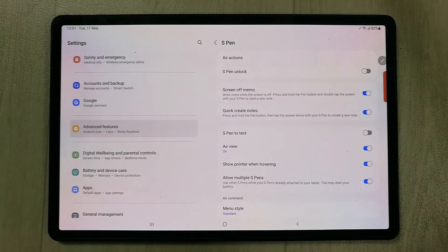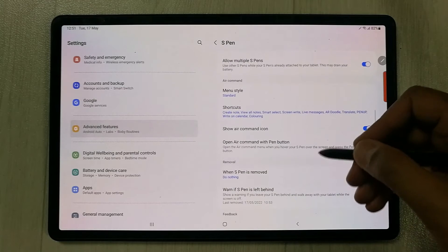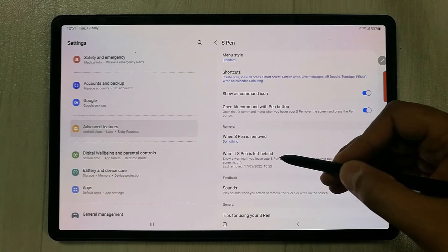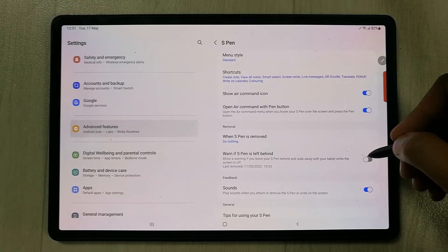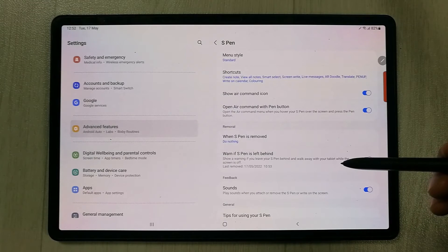Once you select S Pen, scroll down and you will see an option called 'Warn if S Pen is left behind.' If it is disabled, you have to enable it. This feature gives you a warning if you leave your S Pen behind and walk away with your tablet while the screen is off.